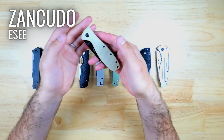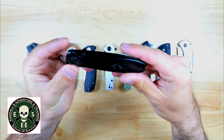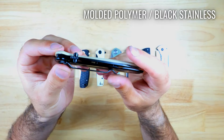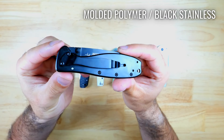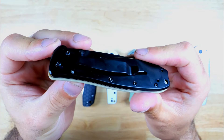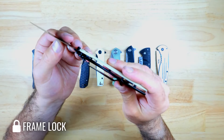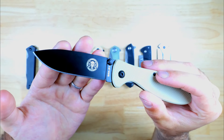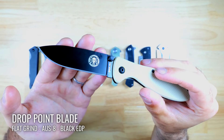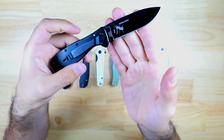This is the ESEE Zancudo from Blue Ridge Knives, and this is a good option if you want a very affordable entry-level knife from a company that has a great reputation for knife making. This version has a Desert Tan G10 front handle and a black stainless steel back, but you can also pick it up in a ton of different colors, and it also has a removable pocket clip. You can use thumb studs to deploy the blade and it has a frame lock. The Zancudo has a drop point blade shape with a flat grind and it's made from AUS-8 steel, which is an entry-level steel that's great if you're just getting into knives, and this one has a nice black EDP coating.